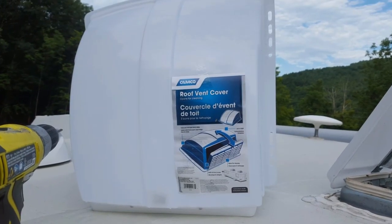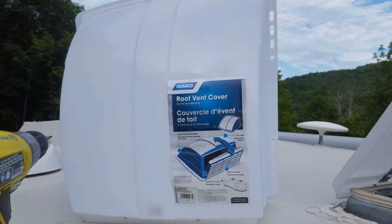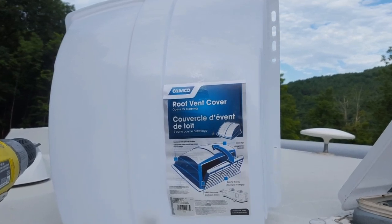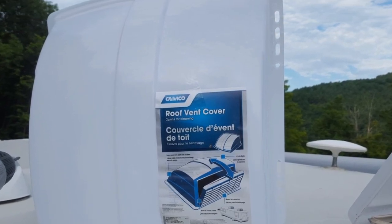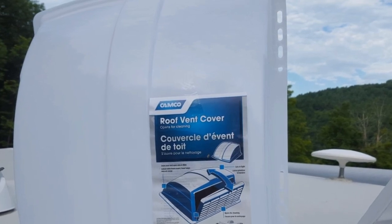Hi, today I'm installing a roof vent cover over my bathroom vent. I leave my trailer on my land and it's sealed up for about a week at times, and it'd be nice to be able to leave the roof vent open. Unfortunately I can't do that because of rain and bugs and everything else, so I'm installing this so hopefully I can leave it open all the time.